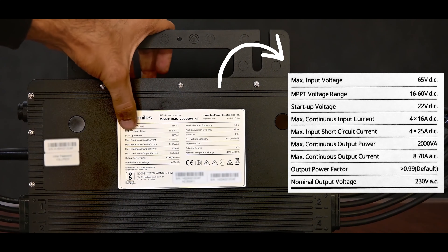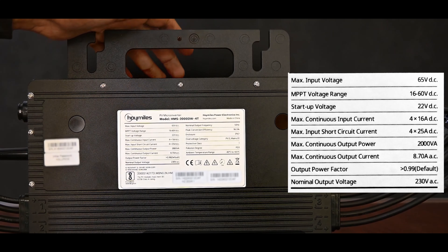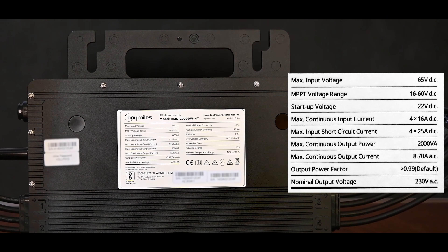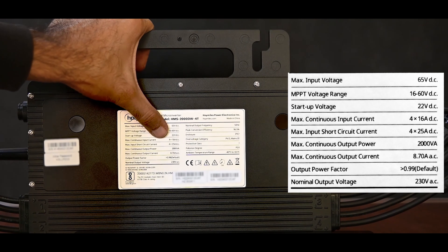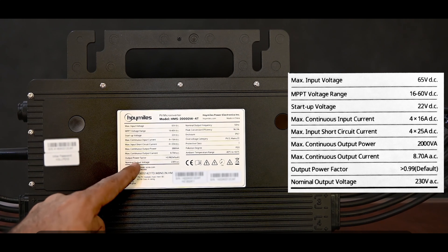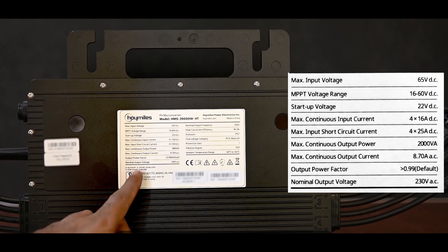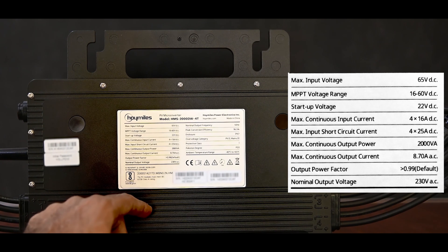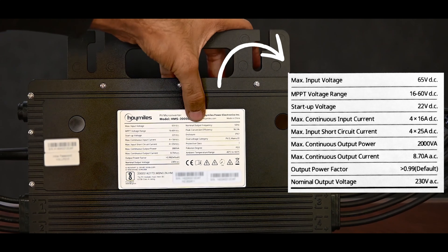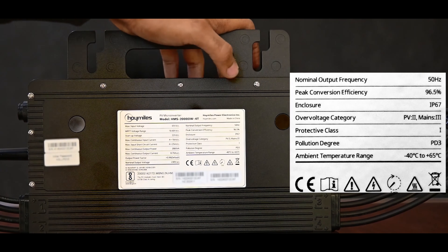Its max input voltage range is 65 volts. The MPPT voltage range is from 16 to 60 volts, meaning you can connect panels with a VOC from 16 to 60 volts — even a 500 to 600 watt panel will have no problem. Its startup voltage is 22 volts. Its max continuous input current is 4 × 16 amperes, supporting 16 amperes per panel, and the input short circuit current is 25 amperes. Max continuous output power is 2 kVA. Max output current is 8.17 amperes AC, nominal output voltage is 230 volts, power factor is 0.99, and output frequency is 50 Hz. Its peak conversion efficiency is 96.5% and IP rating is IP67, so it is fully protected from dust and dirt.